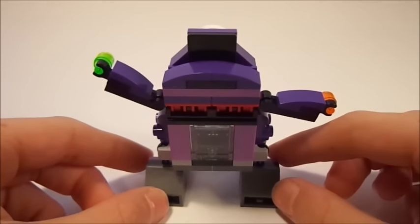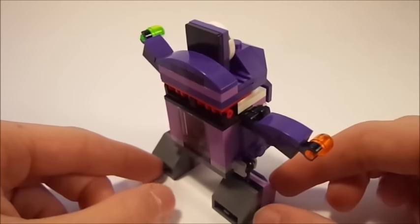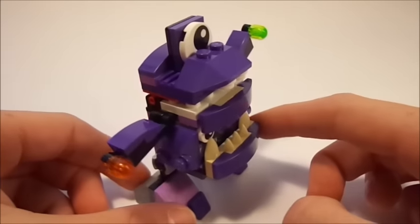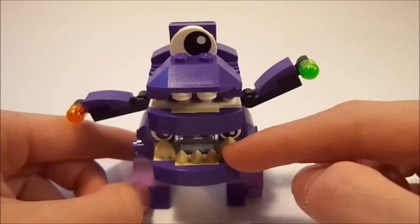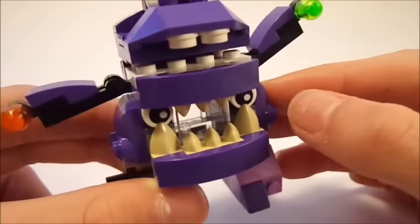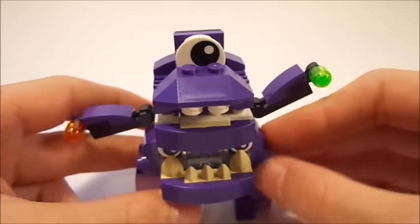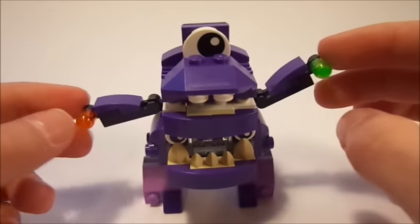Vaka Vaka is like one of the only Mixels basically ever that has an actual kind of play feature, in which he can actually eat those little pieces of candy or food that he has in his hands. One thing to note also is that the teeth down here on his lower mouth are not the white color we usually get — it's actually a dark tan, which is pretty interesting. Meanwhile, his teeth up here are white, so I don't know — does he not brush his teeth, or does he just eat too much candy? Who knows?